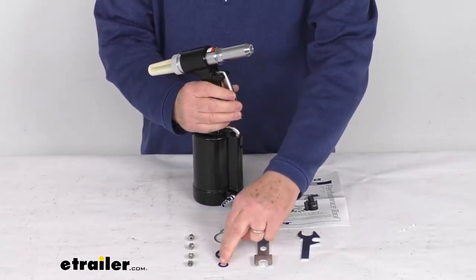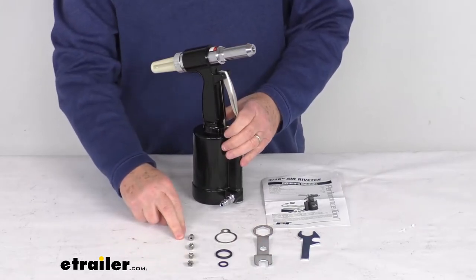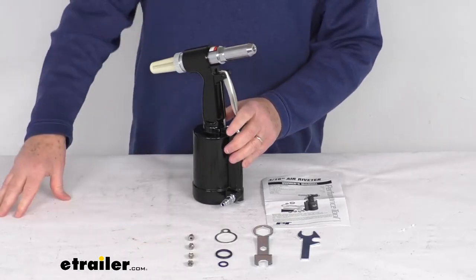Also included are the replacement o-rings, the hanging clip, and the four different size nose pieces right down here. They run from 3/32 of an inch, to 1/8 of an inch, to 5/32, up to 3/16 of an inch.